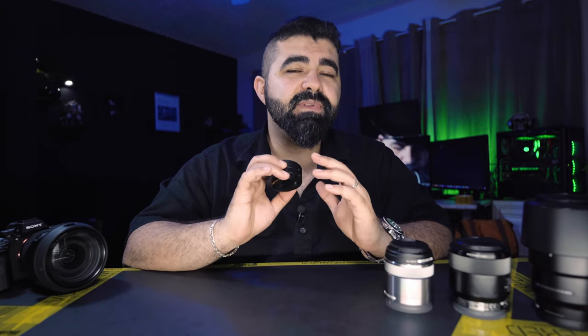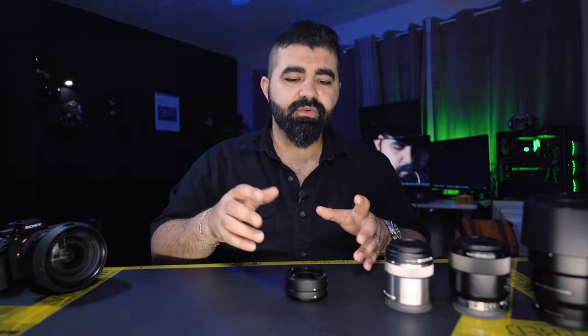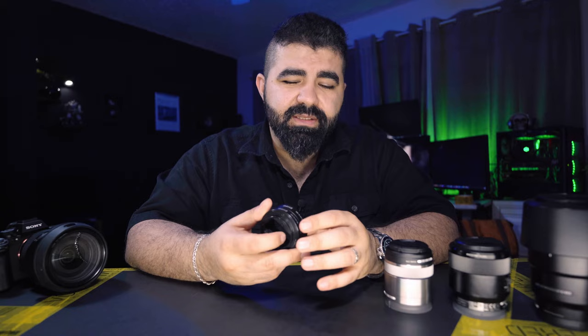The downside of the adapter is that once you connect it, that lens becomes dedicated macro only — it can only shoot macro. So if you're shooting macro and want to take a portrait or a picture of someone, you won't be able to do that. You'd have to detach the adapter, reconnect the lens normally, and then use it as usual. It's time-consuming and not great for projects, but fine for fun.